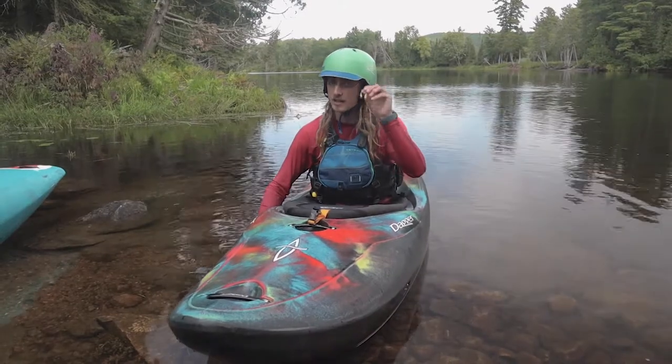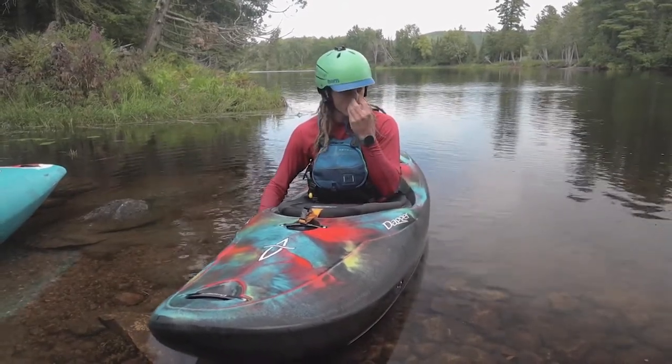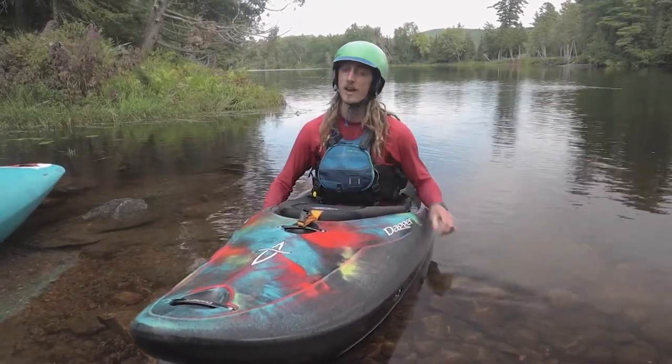Another tip I can offer is these things — nose plugs. They prevent your nose from getting water going up your nostrils, and it makes your life a heck of a lot easier.